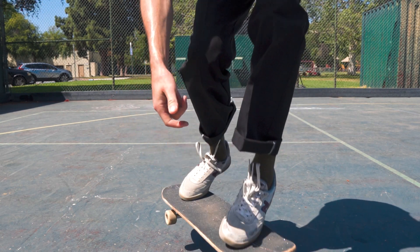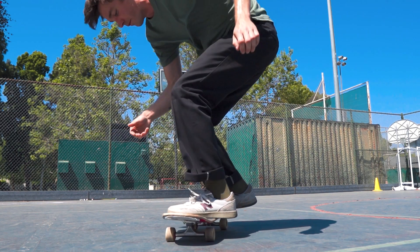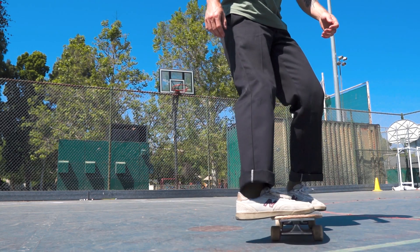Dismount by rocking the board back end over end so that all four wheels are on the ground. Land on the grip tape and then high five somebody — anybody, anyone that's walking by.